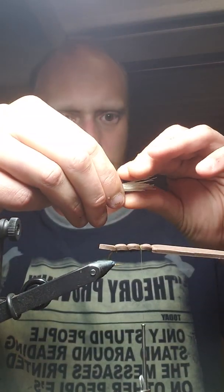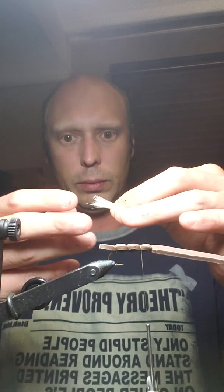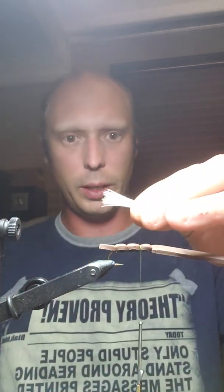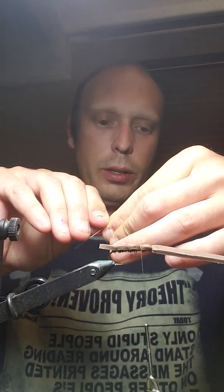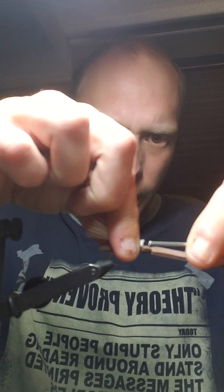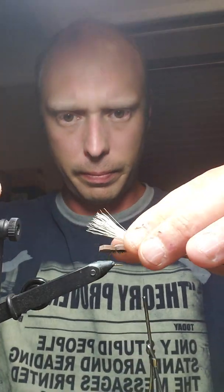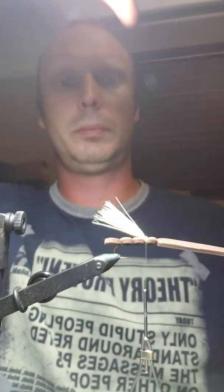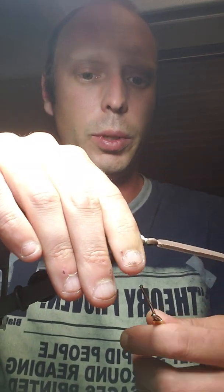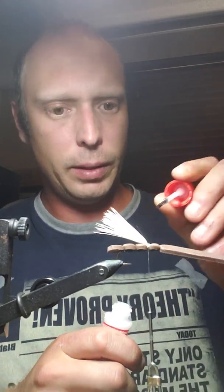I like laying the elk hair on top so it comes just shy of the tail. Transfer hands, snip, and lay it right on top of that second section. Tie it in right on top — I like going through the hair a little bit as well just to bind everything down. Then add a little bit of super glue again.